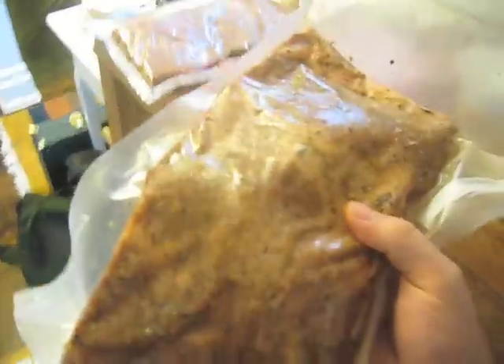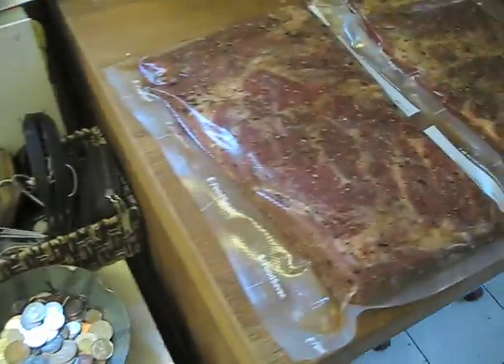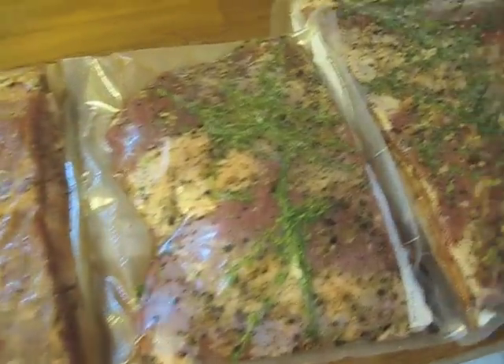Freshly vacuum-packed bacon, ready for a bit of time in the fridge. So we have our cinnamon bacon, our pancetta-style bacon with some thyme in there, and then we've got our maple bacon. What's going to happen is these are going to sit in the fridge for about a week. I'm going to turn them every day to make sure that the cure is moving around on the surface of the meat. The meat's going to release a lot of liquid, so it's going to form almost like a brine.